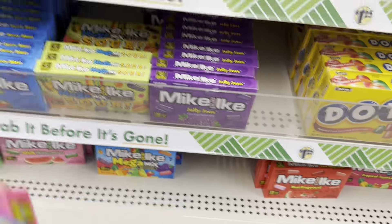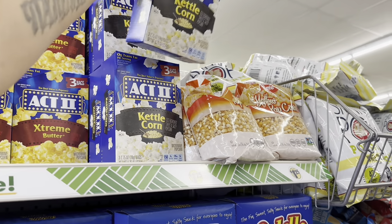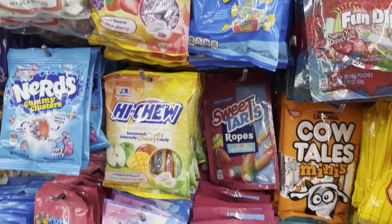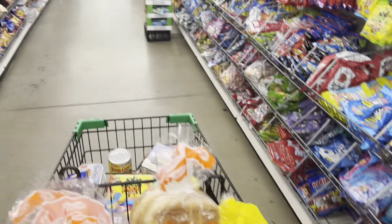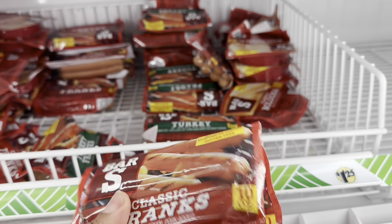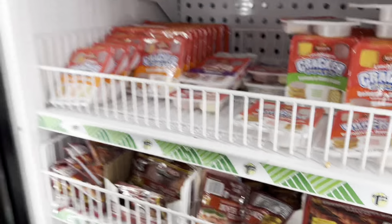They have movie theater popcorn — I'm gonna get two of these and one kettle corn. I'm gonna get some Mambo sticks and some Jolly Ranchers, a couple of those. That is enough candy. I'm about to get some hot dogs — I'm gonna get three of the classic franks for movie night tonight.